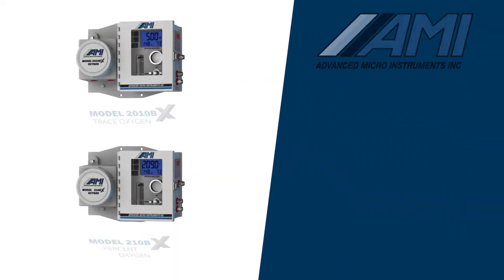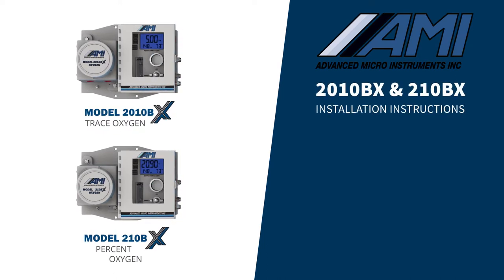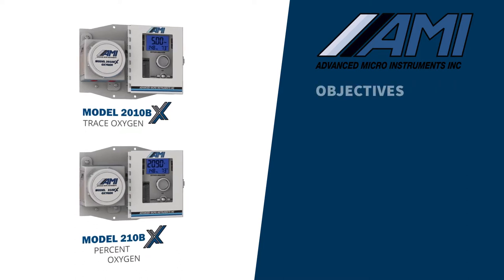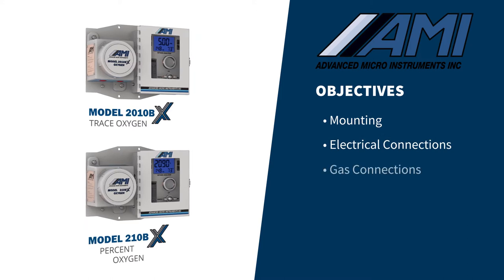In this video, we will provide instructions for the proper installation of AMI's model 2010BX trace and 210BX percent level oxygen analyzers. It will include details for basic mounting, electrical connections, gas connections, and sensor installation.